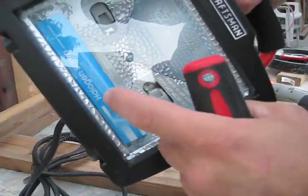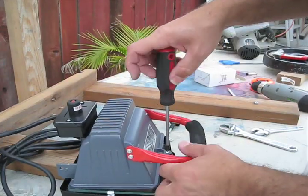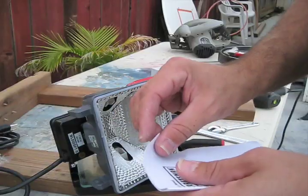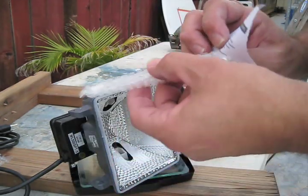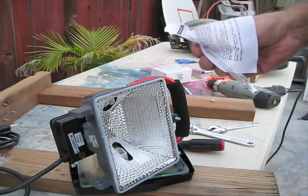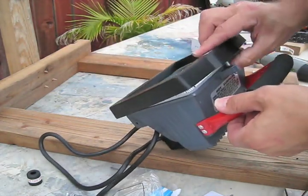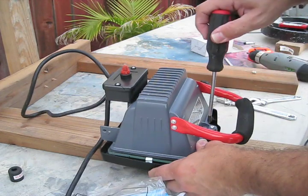Once you disassemble these, you've got to put the light inside the lamp. Don't touch the actual glass, or else you'll ruin the light.